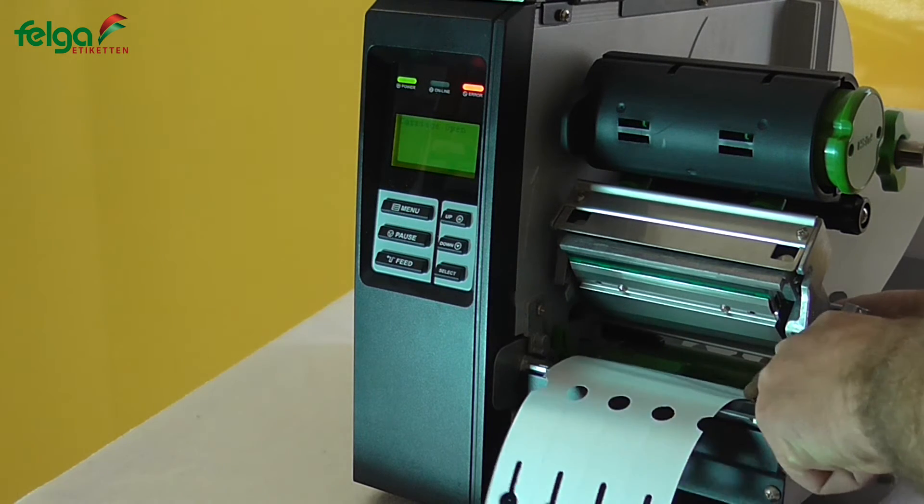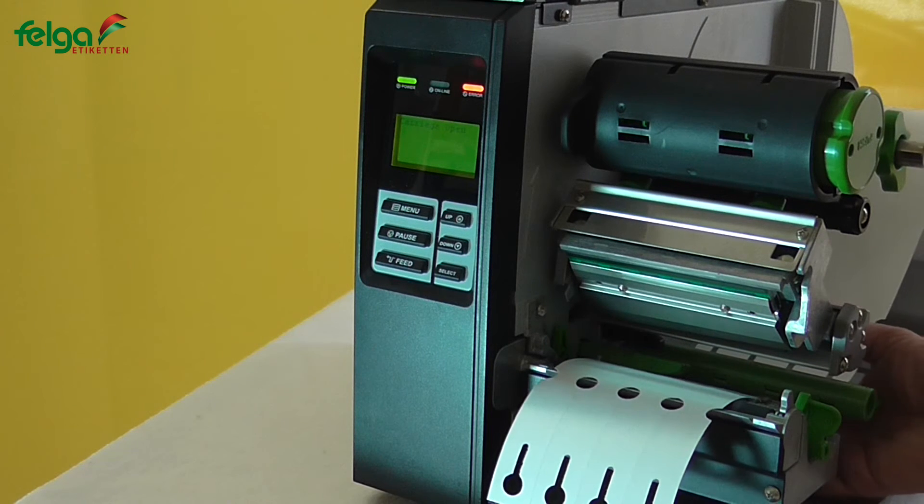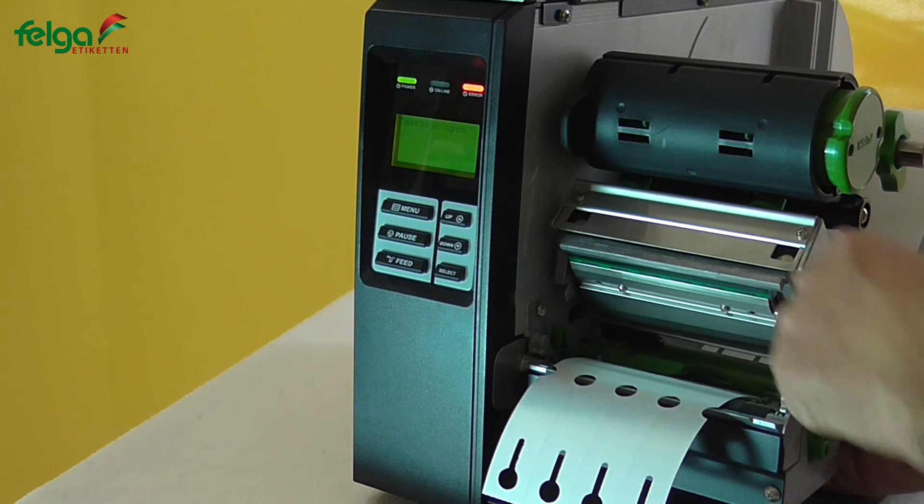Adjust the write guide accordingly. Position the sensor, indicated by a little arrow, on this hole.